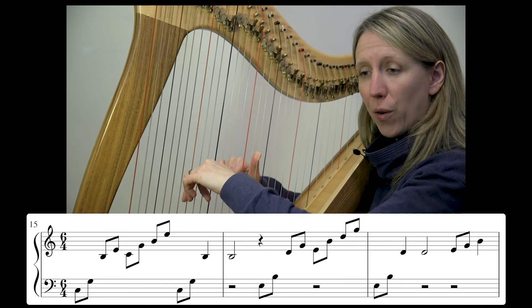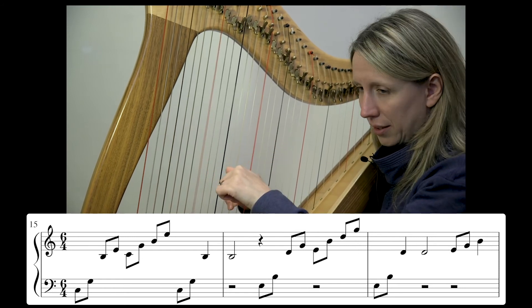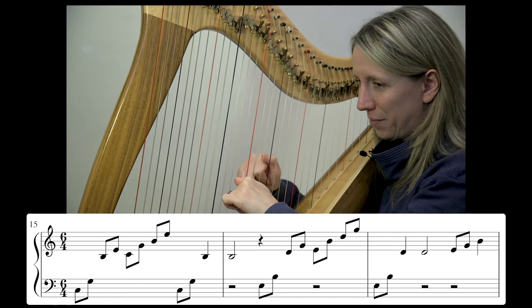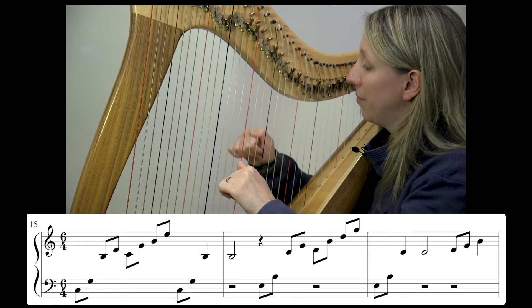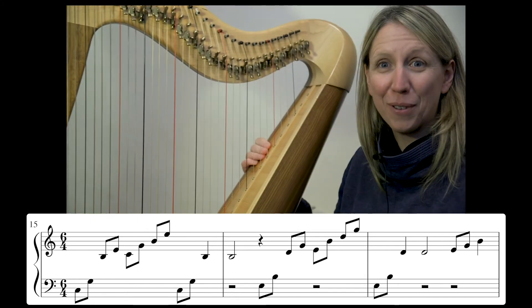One, two, three, four, five, six... I felt like I was almost falling off doing that one.